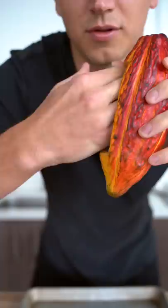Let's make hot chocolate from a cacao pod. I've opened up the cacao pod and placed the pieces on a baking tray.